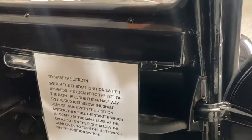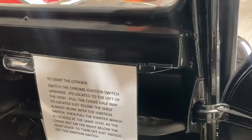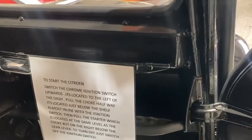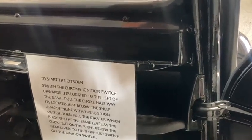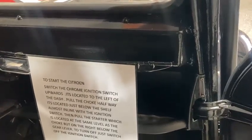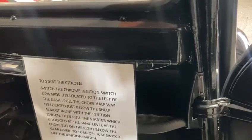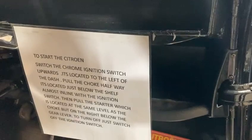Pull the choke halfway — it's located below, almost in line with the ignition switch. Pull the starter, which is located at the same level as the choke but on the right-hand side. Gear lever. Turn off — just switch off the ignition switch there, you go.